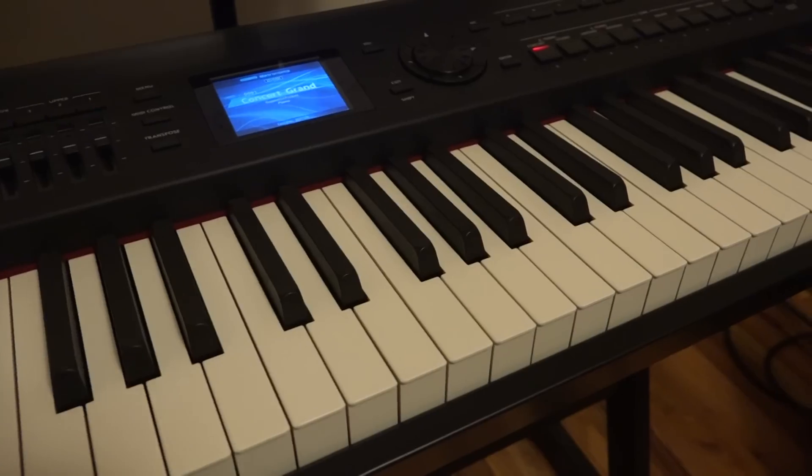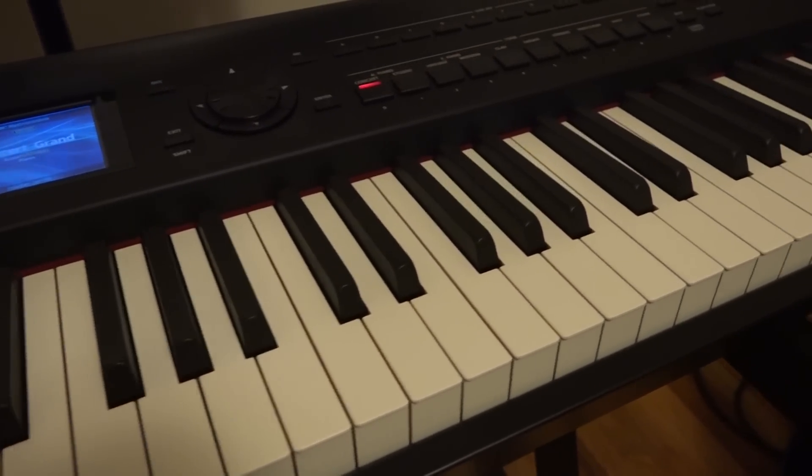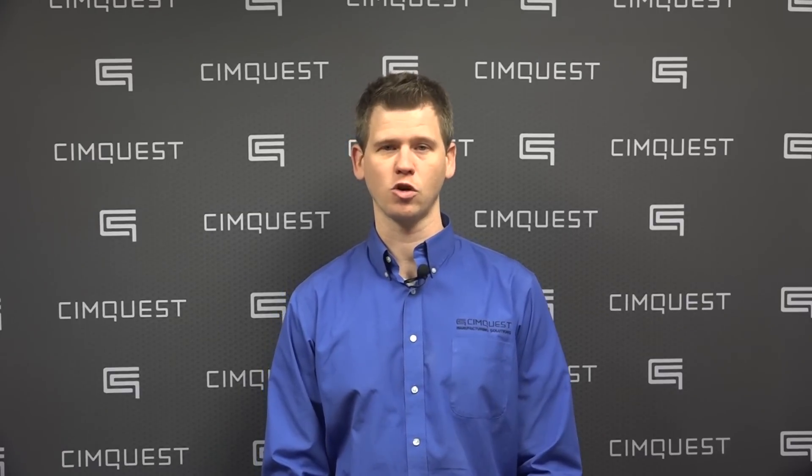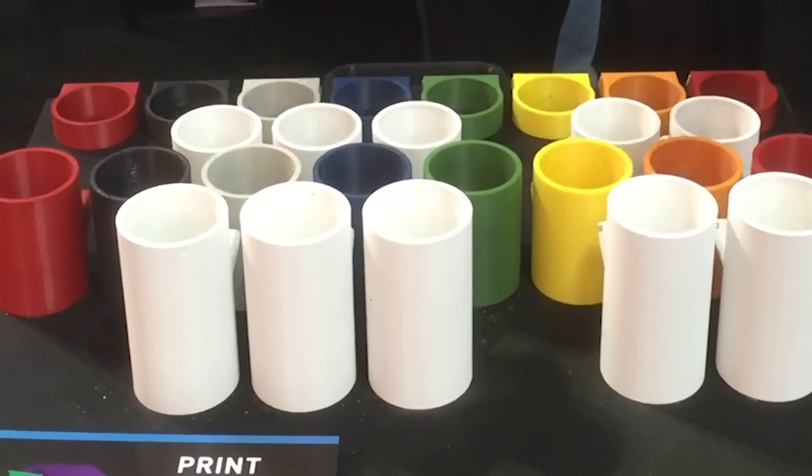It is 3 octaves and the notes follow the same arrangement as a piano keyboard. You can even strike multiple notes at the same time to produce chords, as demonstrated in the Beatles classic Here Comes the Sun.